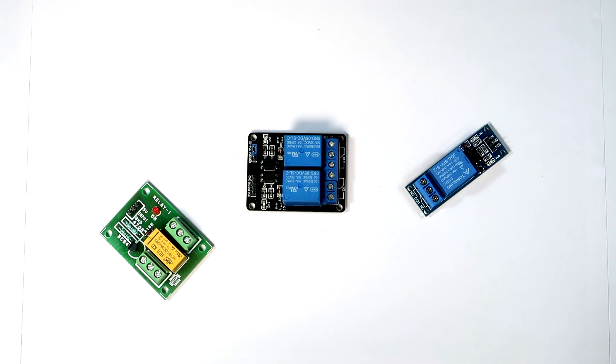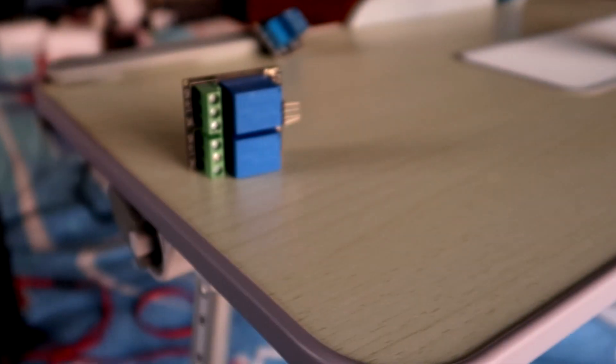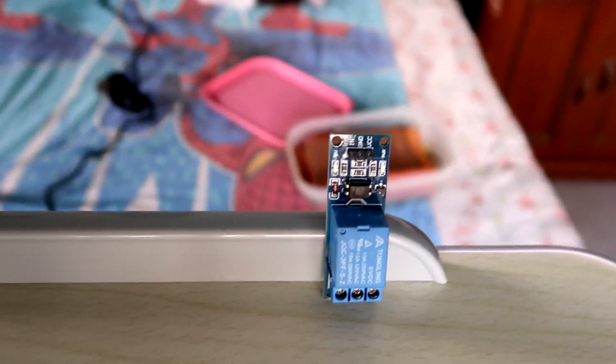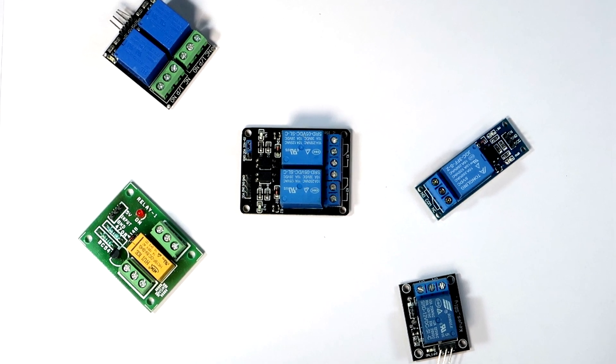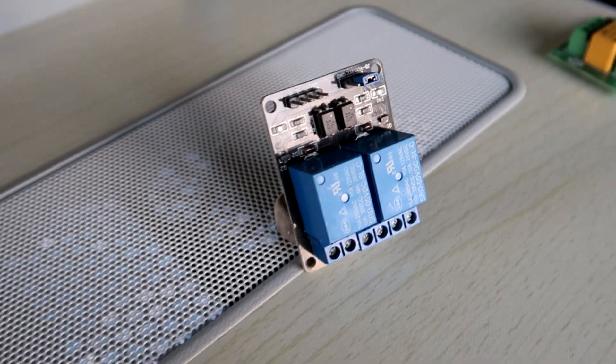There are many types of relay modules available in the market. Every module is different from others. The circuit architecture, components, and PCB design are not constants, because every result can be achieved in many ways. You can use any circuit you like. But in this project, we will be following the circuit architecture used in the black one in the middle, because in my experience, I have found this to be the most consistent and I have never faced any issue with it in the last years I have used it.